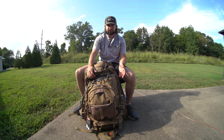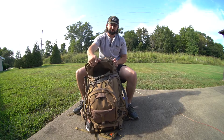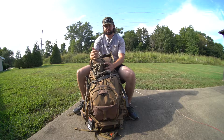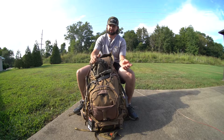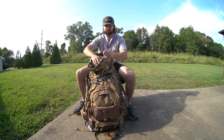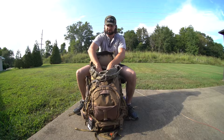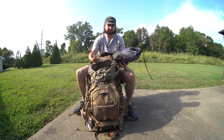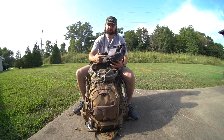Then we'll get into the main compartment. You just open that up and it's got a nice drawstring so if you want to tighten it down to make sure your stuff's not getting wet, it just kind of contains everything better. I'll pull out and show you what all I've got in here. This is going to be my kill kit — I've got caribou game bags, knives, and quite a bit of stuff in here. You can see it's pretty good sized.